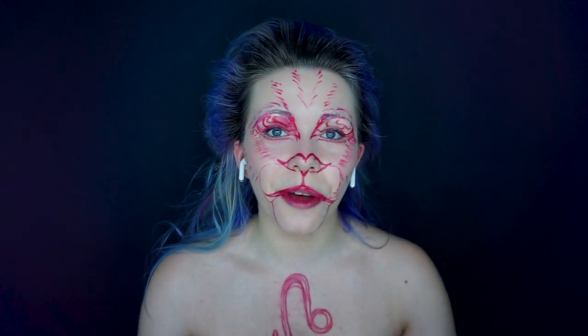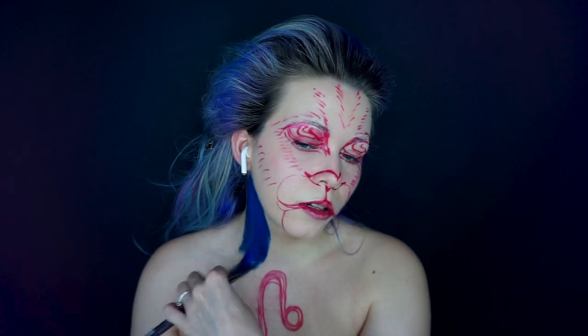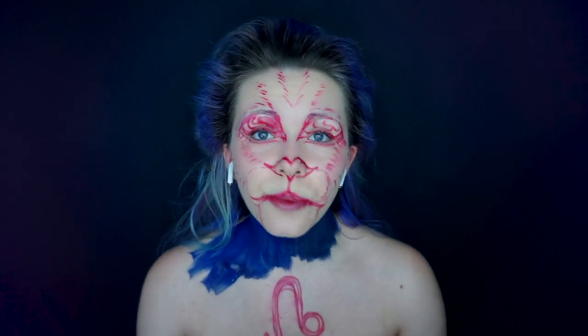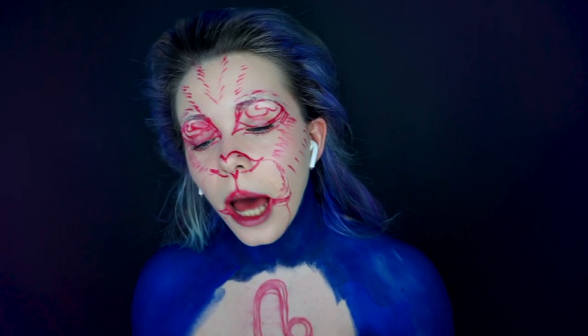Now that the stenciling is done, I'm going to go in with the base color. I'm just going to use a nice big flat brush and paint it on in a backwards and forwards motion. I'm not too worried about it being patchy or streaky because I'm going to build up layers with different colors, different tones, and hair strokes. I'm leaving a bit of space around the zodiac sign because I want to create a glow effect around it.